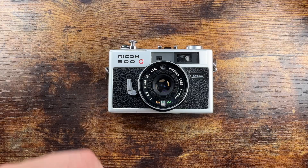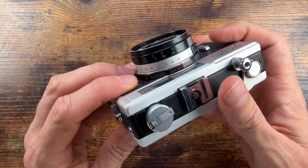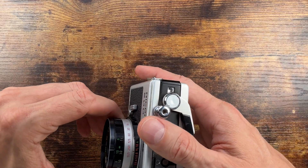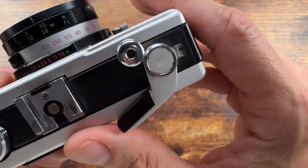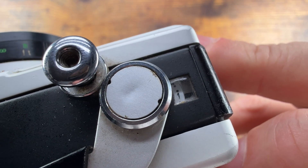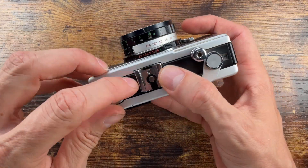There are some pretty cool things about this camera besides the fact that it looks great. The shutter release button is threaded so you can use a cable release. You have a film winder and a frame counter right over there — single stroke advance.